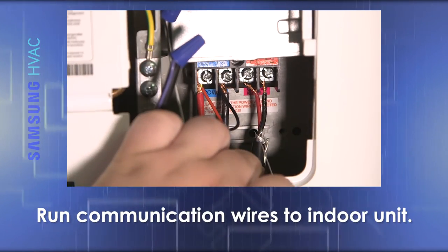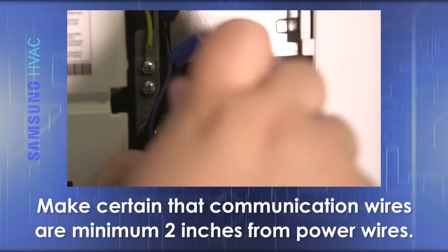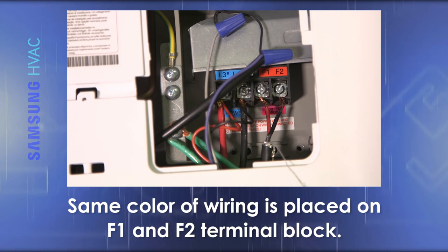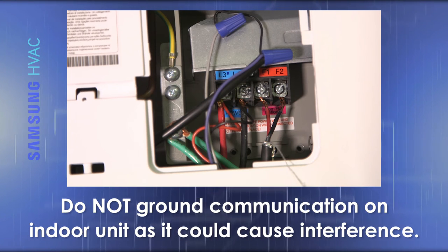Next, run your communication wires to the indoor unit, making certain that the communication wires are run a minimum of 2 inches from all power wires, and that the same color of wiring is placed on the F1 and F2 terminal block. Do not ground the communication on the indoor unit, as this could cause interference.